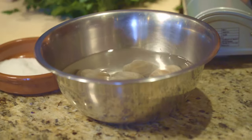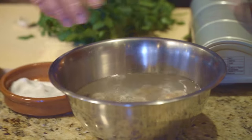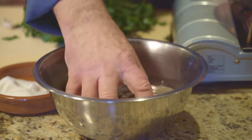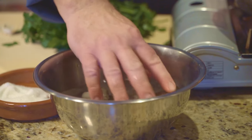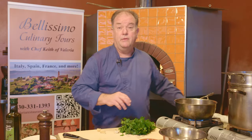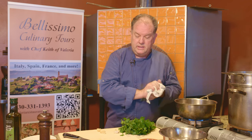We have them soaking in a little cold water, and we're going to add just a little pinch of salt to see if they'll expunge any extra sand. Sometimes there's a little sand in there, but normally it's not a problem with little necks that are farmed. So here we're going to get started.